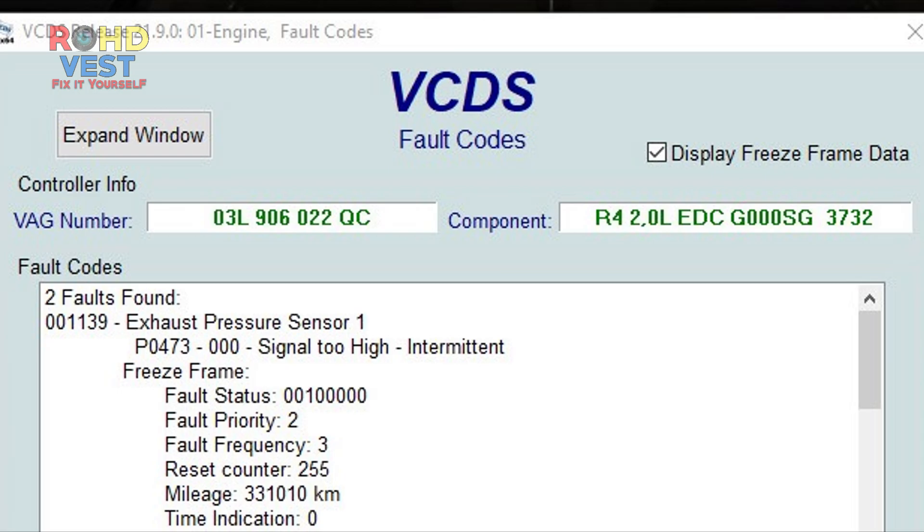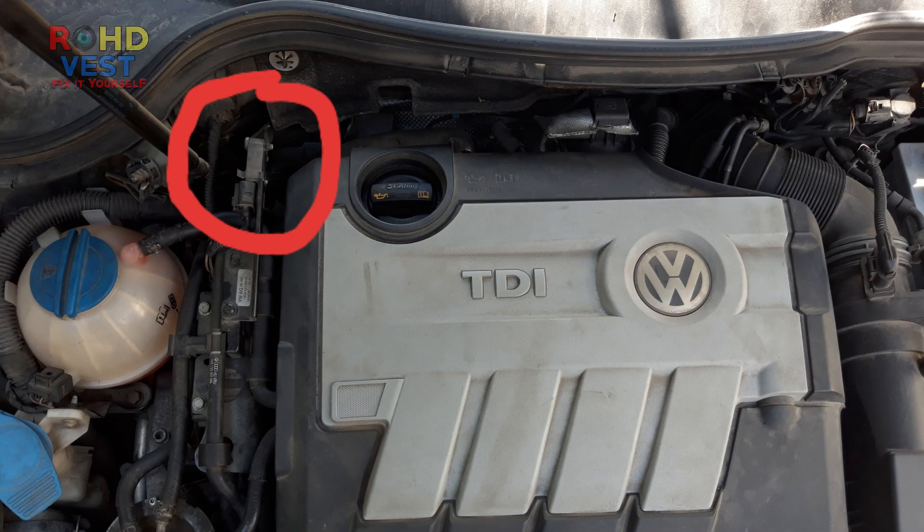Use Google for more information about this error code. The sensor is located between the DPF and the coolant expansion tank, a very accessible location.